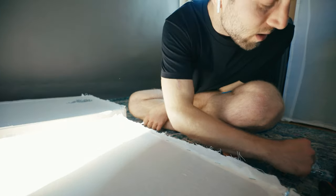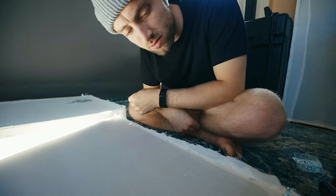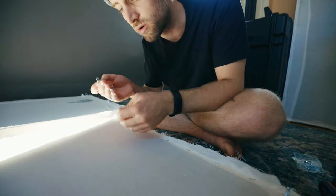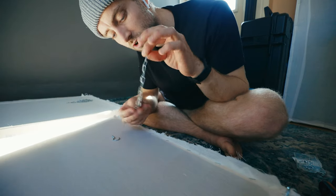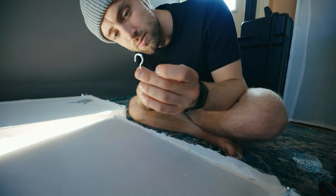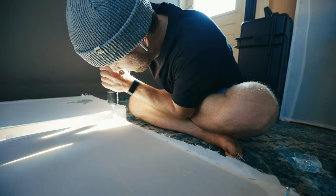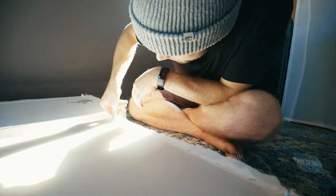Right now I'm putting the hooks in. The idea with an acoustic panel is that you want at least the thickness of the panel as an air gap above it. So I'm going to hang these from the ceiling with chains. I'm pre-drilling a little bit first so it's easier to get these bad boys in. Very tedious work.